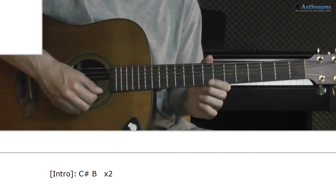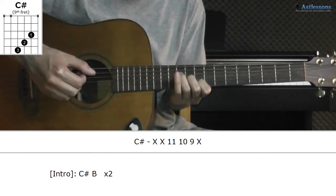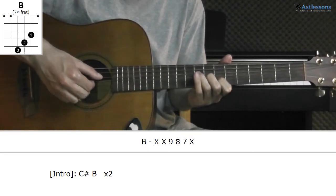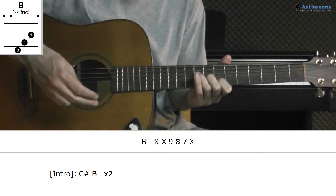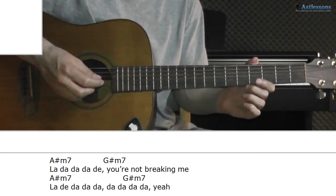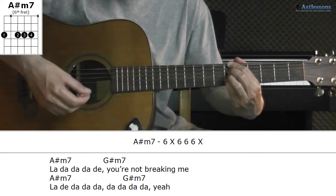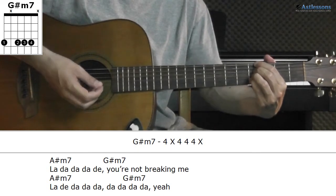But you only play three strings. So instead, you can hold like this: C-sharp, B — same shape. And then the other guitar plays a variation of minor 7. So A-sharp minor 7, fret 6. And G-sharp minor 7 is the same shape, fret 4.